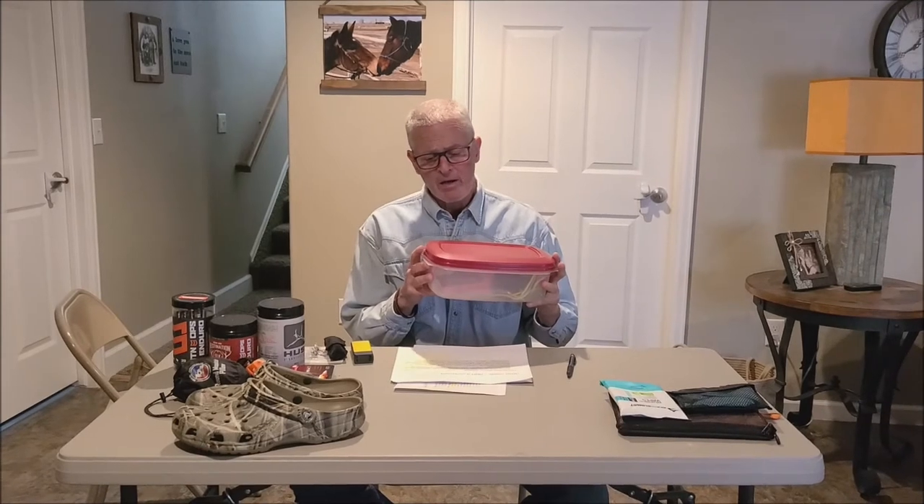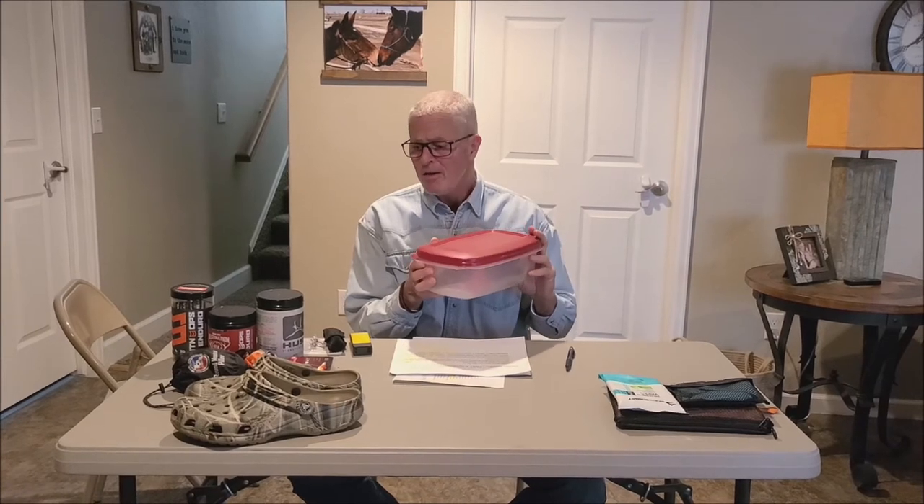For toiletries, you can use a Ziploc bag or a plastic container. A couple of plastic containers are really nice to organize your gear — I'm big on organizing so when I get into camp I can slide things under my cot and find them easily. Please get travel-sized toiletries, or you can buy small plastic bottles at REI or Walmart to bring just the amount of soap you need rather than a whole bottle — that's just more space and more weight.